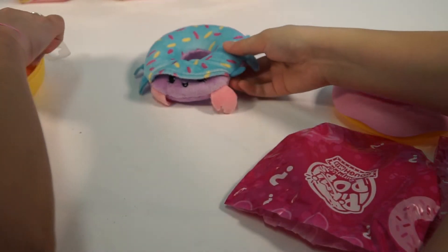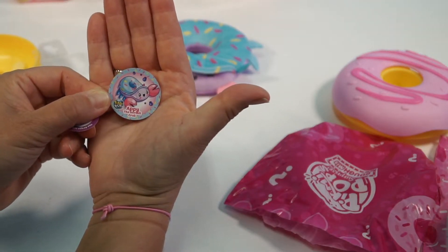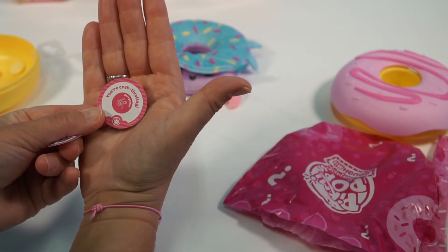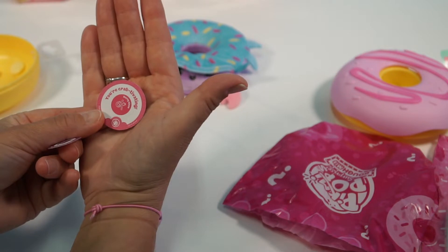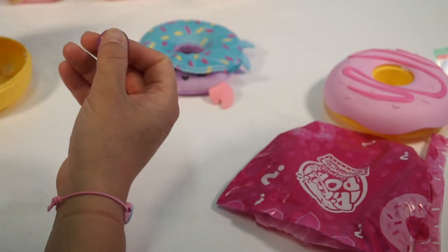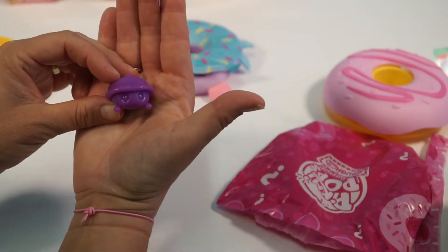So I'm going to show you guys the other stickers we got. We have got Appy the Hermit Crab — 'You are crab-tivating.' They're captivating. This is the grape jelly turtle named Tibbs, which is this little guy right here. These were so cute — I enjoyed opening these.